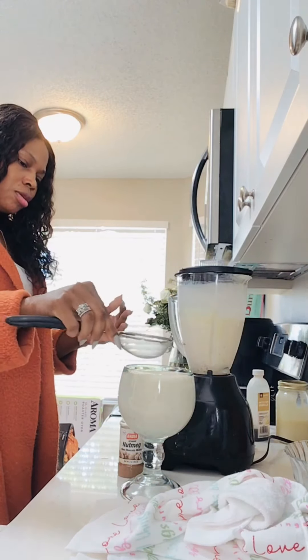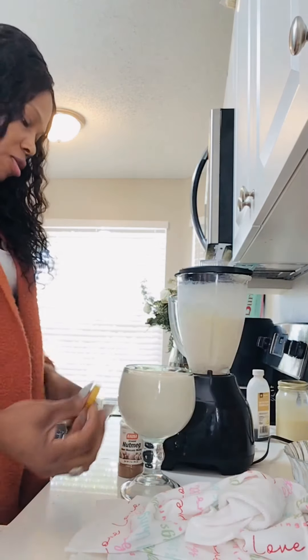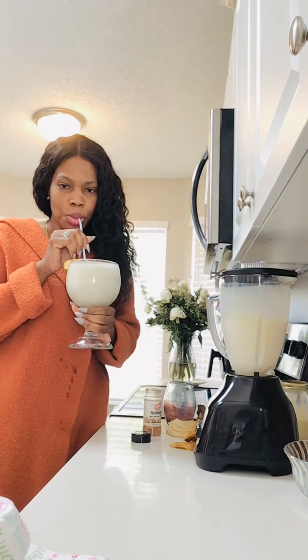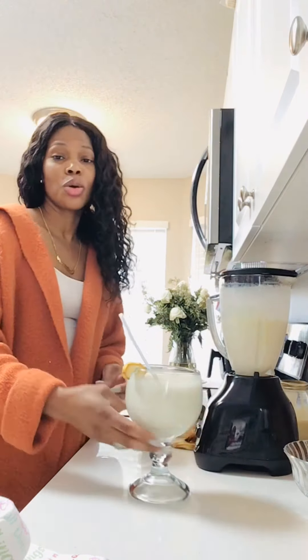I'm going to put some nutmeg on top of this. Just a little bit — I already added nutmeg inside, so I'm just going to sprinkle a little bit all over it. Look at this, it looks so great! So, so yummy.